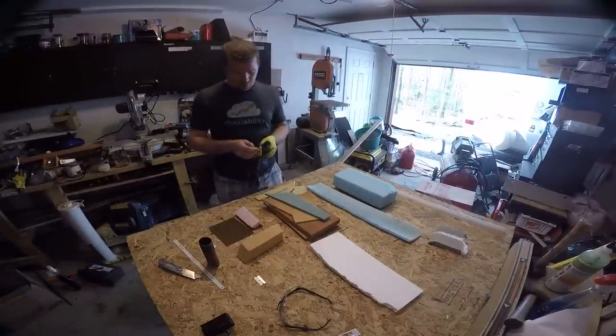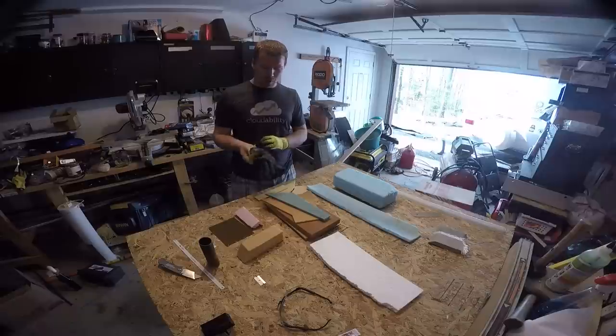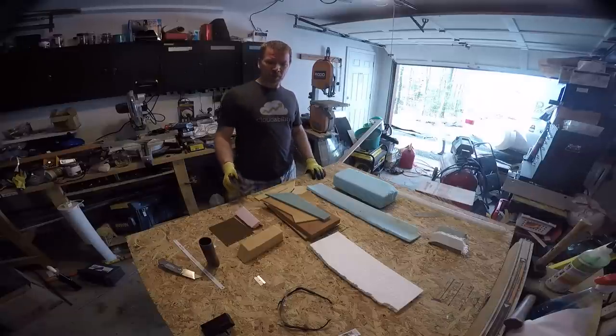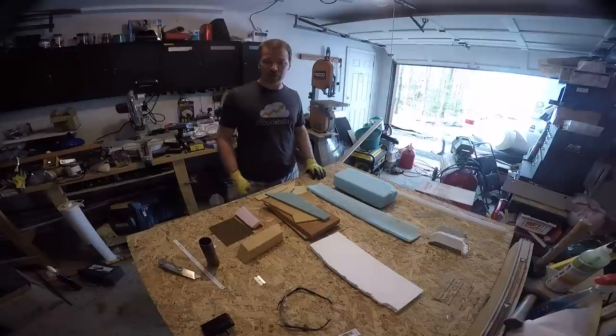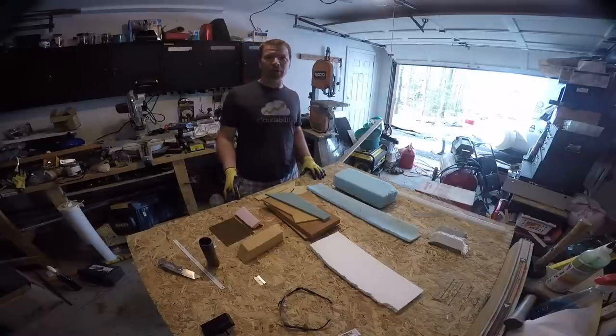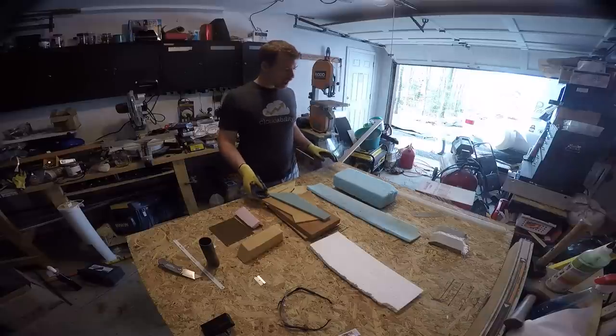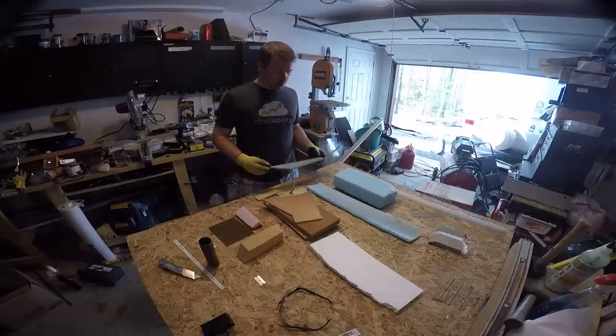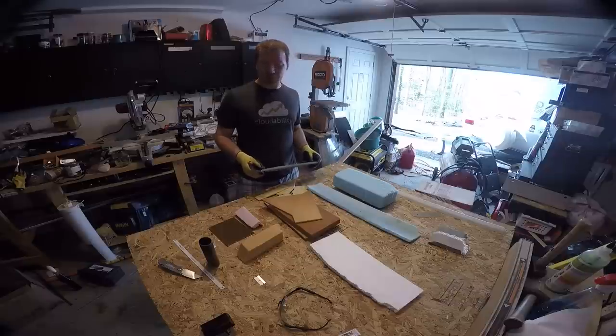Hey guys, I promised you a video talking about foam and some of the kinds of foams that you can lay up fiberglass on top of. I'm not going to show any actual fiberglass today, just the foam, because there's plenty of it and a lot to talk through. Pardon the mess on the bench — I'm literally packing up and getting ready to move, but I noticed I had a couple of bags of this stuff floating around, so I figured I'd show you through it. These are all scraps from when I was working on the plane.